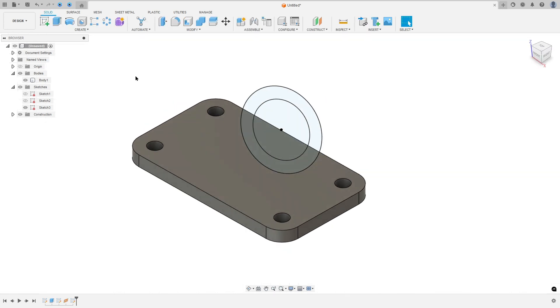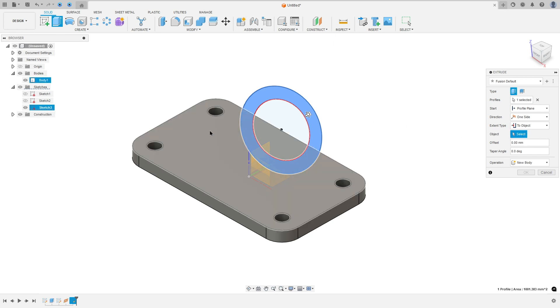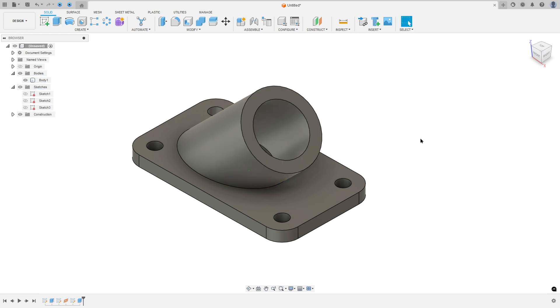Now go to Sweep. Select this profile — don't select the center of the circle. Set the Extent Type to Object and select this face as the object. Set the operation to Join and press OK.